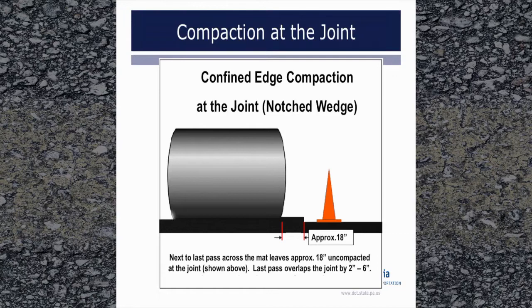For compaction at a notched wedge joint, as rolling approaches the joint on the roller's forward pass toward the paver, leave approximately 18 inches uncompacted as shown above. The reason to keep the roller further back on the notched wedge joint is to avoid the edge of the roller being directly over the bottom of the wedge, which is approximately 12 inches wide. As the roller then moves away from the paver, slightly overlap the joint by 2 to 6 inches. After the first pass, all subsequent roller passes at the joint should overlap the joint. It is important that the joint receives at least as many roller passes as the rest of the pavement.